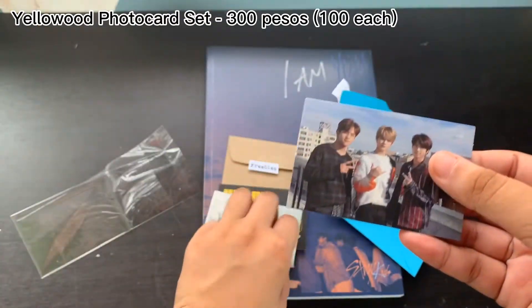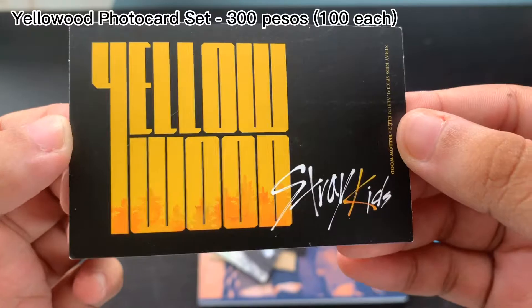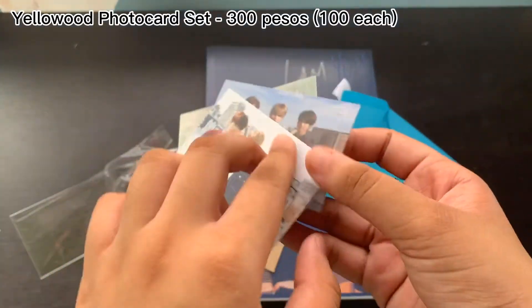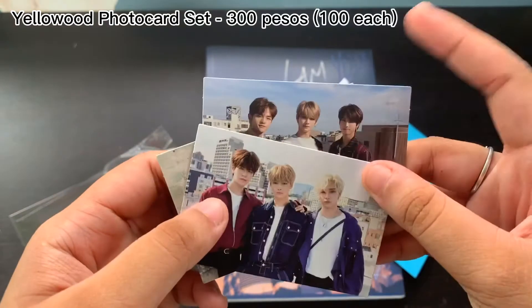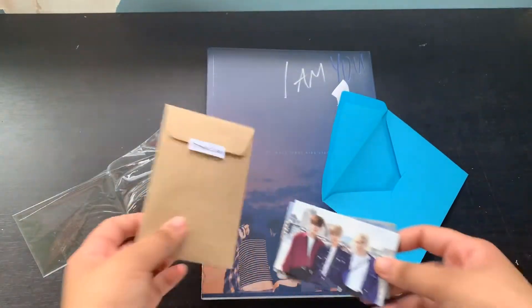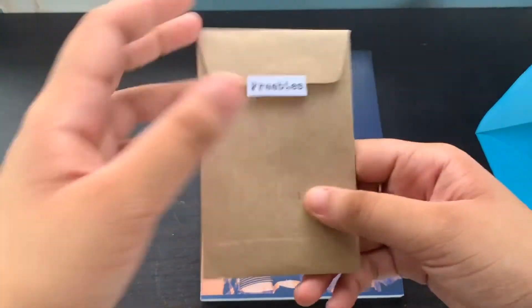The backs are still the same — there are still nine members here, so that's cool. On my Yellow Wood album I did not have these; I believe these are pre-order benefits, I'm not really sure. And last, let's see the freebies.